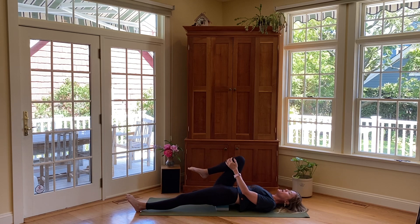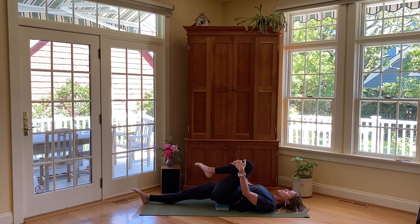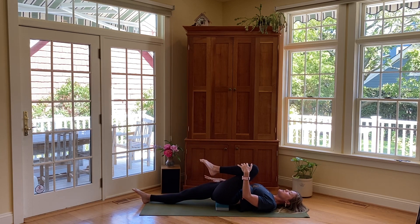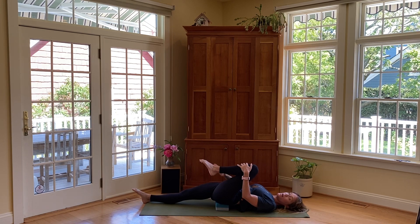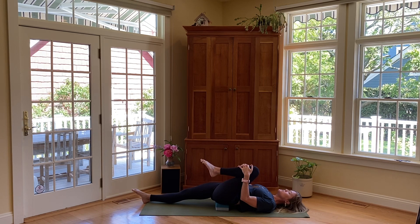Release that right knee, switch sides — bring the left knee in and slide the right leg out. Really emphasize that extension and length through the right leg, even point the toes away, with a little tiny arch in the back. Anchor into your breath — smooth inhale and exhale. Steadying your breath will help steady your body and your mind.